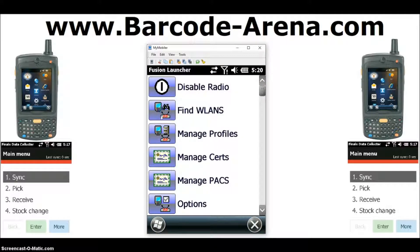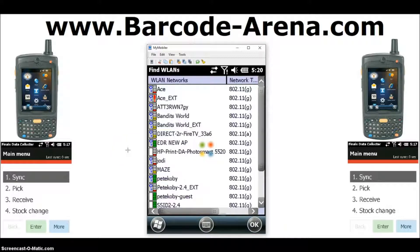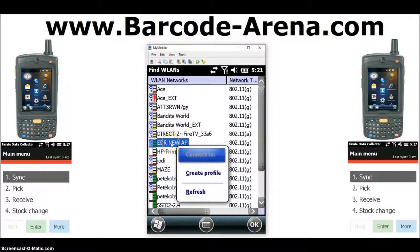You will find wireless local area networks, also known as WiFi. It will scan for your WiFi networks in range and pull up a lot of them. Go ahead and click your WiFi network once you've found it. Tap it one time to highlight it.